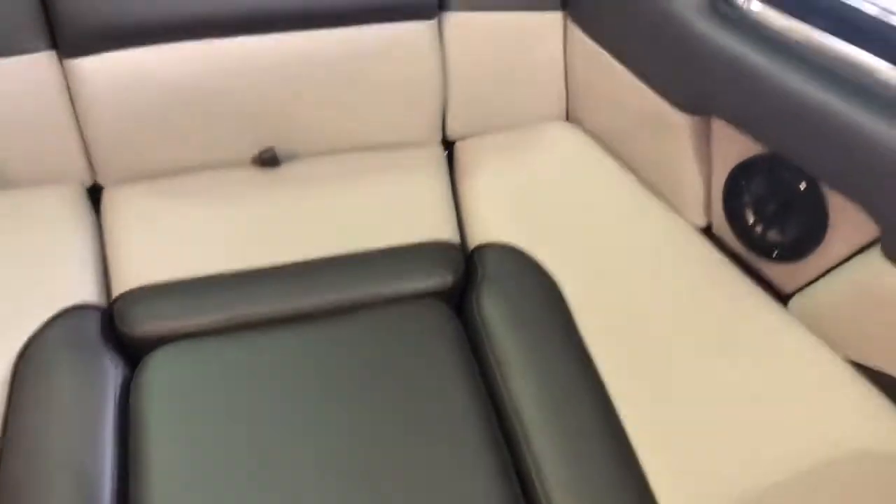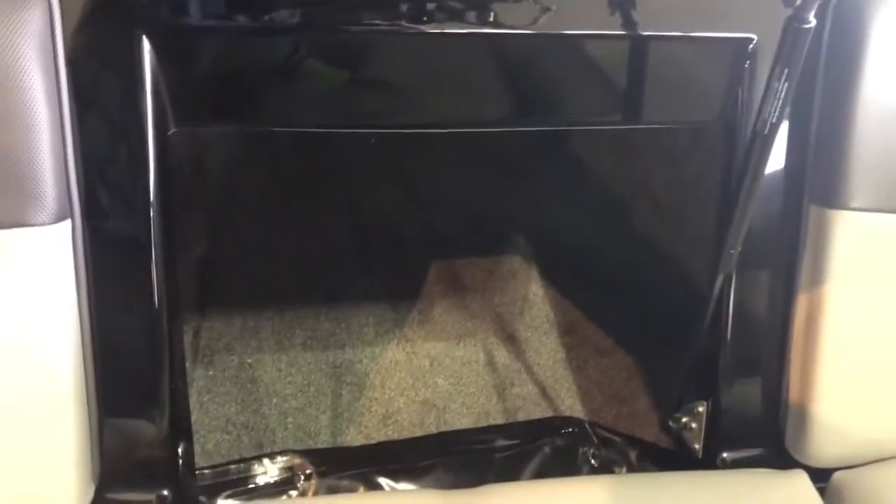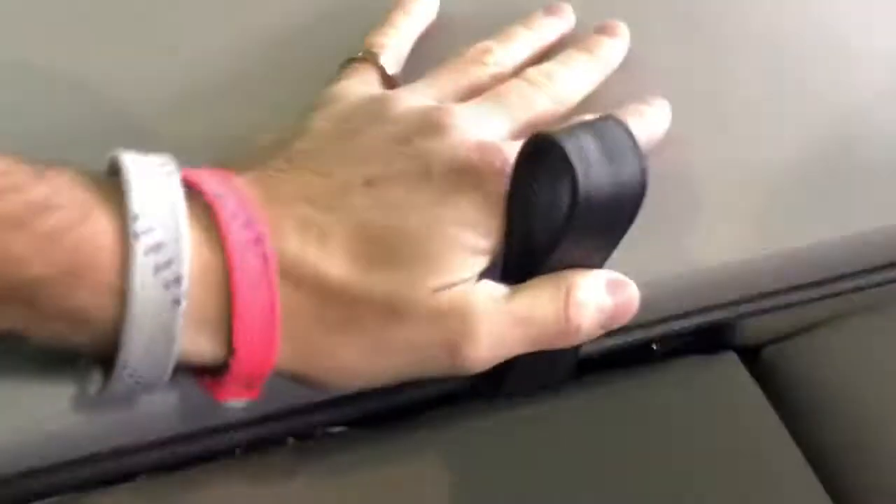There's a lot of space, and additionally with this design they've got extra space under the bow — again, that's additional storage where you can put an anchor, fenders, ropes, all that kind of stuff, light jackets.